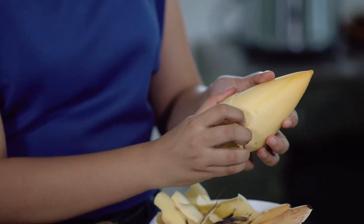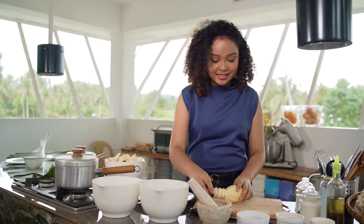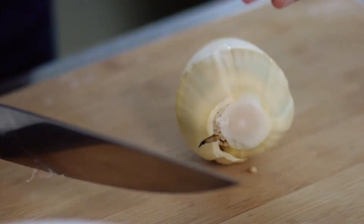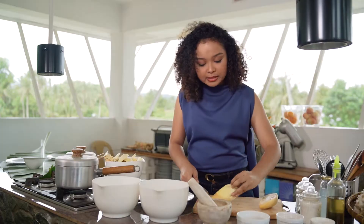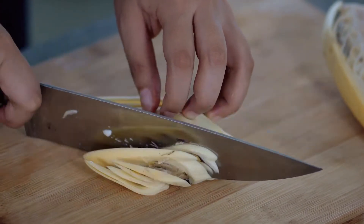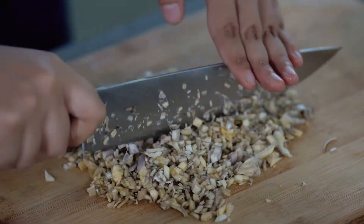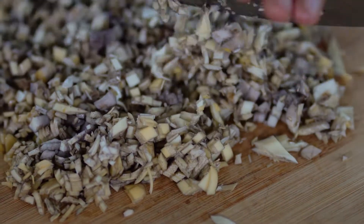As we peel away these layers, it gets more tender. Now we're going to cut away the stem, slice it in half, and mince it into small pieces. You want to get them into tiny, tiny pieces — they're basically crushed.